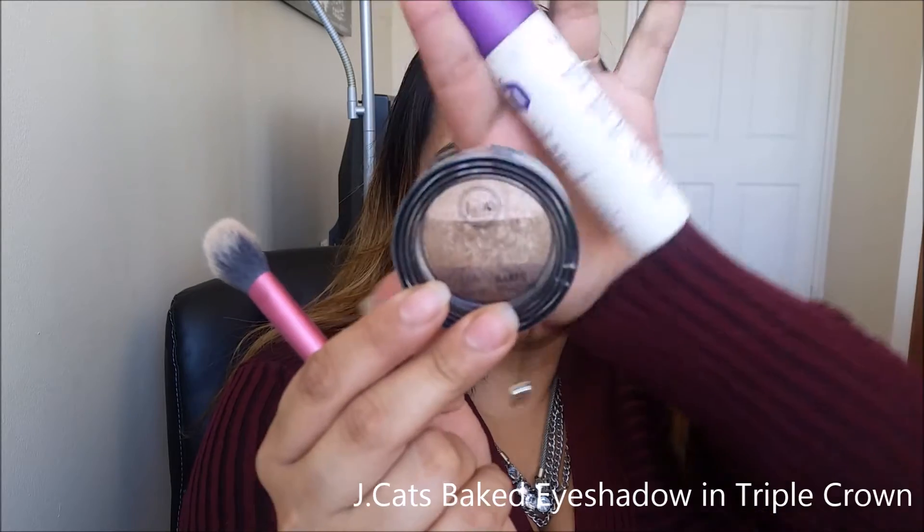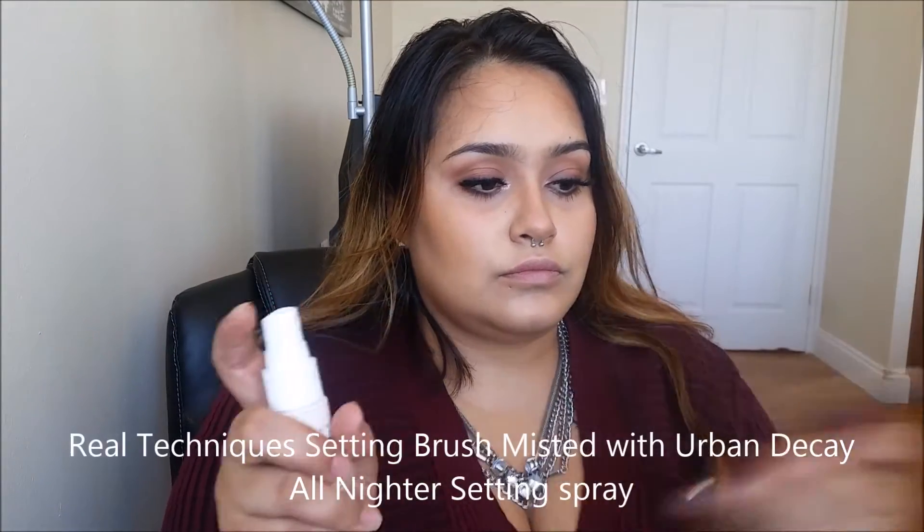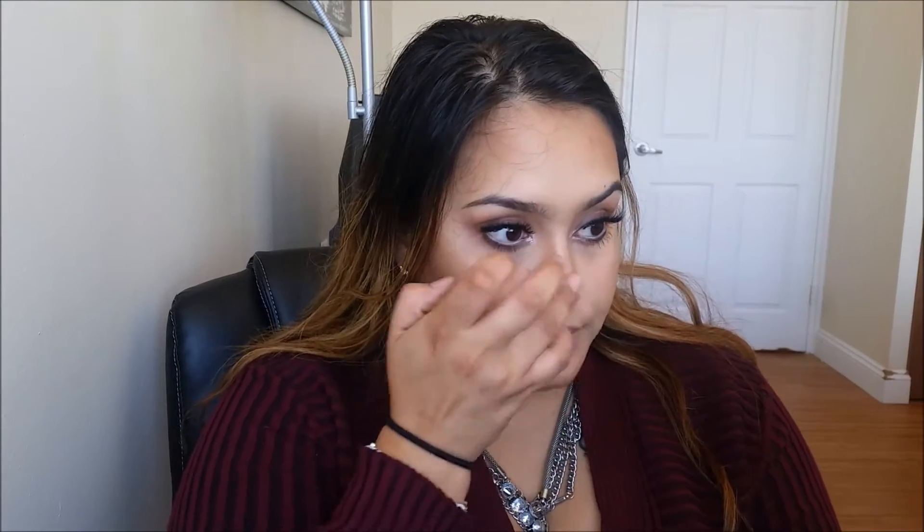Onto highlighting, I'm going to be using the J-Cats Baked Eyeshadow in Triple Crown. By wetting our brush, we're going to unleash the magical powers of this eyeshadow. I'm only going to be taking the top two shades — I'll take that on the tops of the cheekbones, the tip of the nose, bridge of the nose, the tops of the eyebrows, then tone it down a little bit, and go on the Cupid's bow.